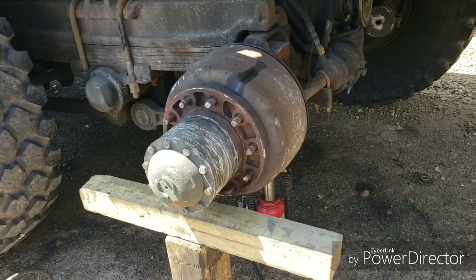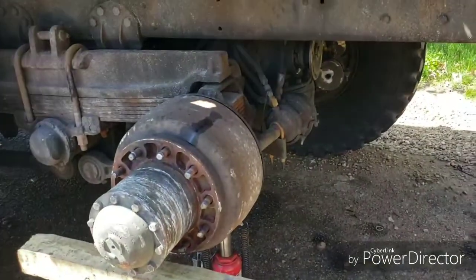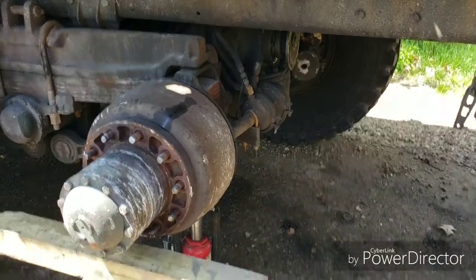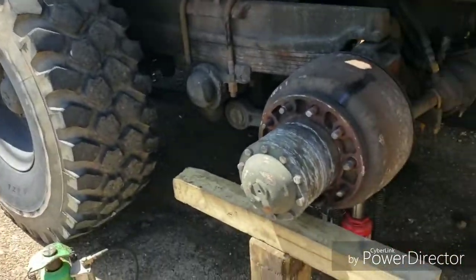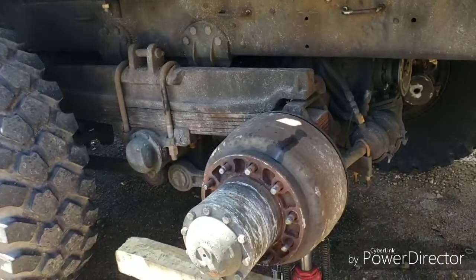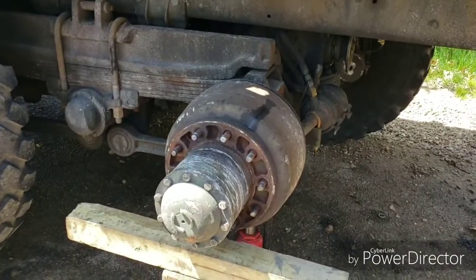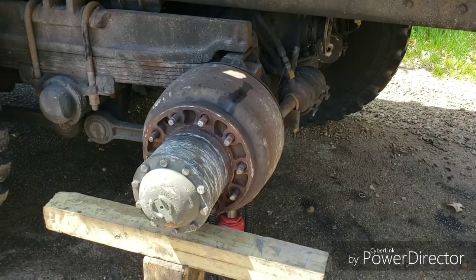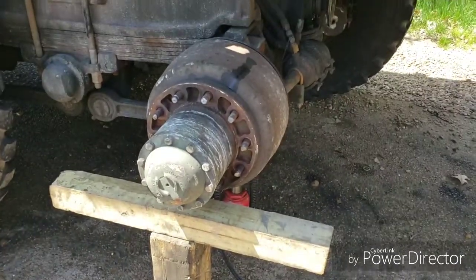I actually had a loaded trailer behind me — about 55,000 pounds — so I went ahead and chained the axle up using standard 3/8 chain. A lot of times you'll use a binder to keep slack out. This works really well if it's the front of the tandem. You can actually drive a long way like that — no big deal. If you're empty you can run forever as long as you're not going too fast.